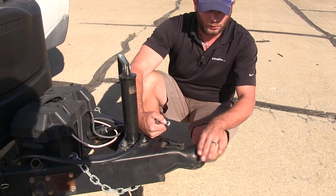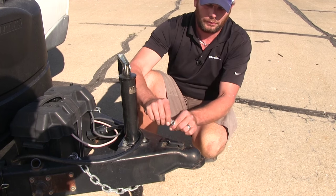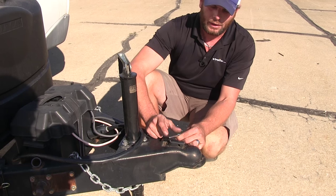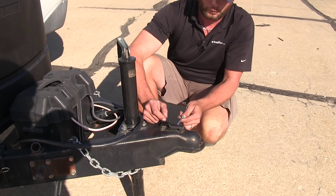This is typically going to be used on the tongue of a trailer here to hold our latch closed. What we'll do is just open it up there. The quarter inch shank is going to have two and three sixteenths of an inch worth of usable pin.